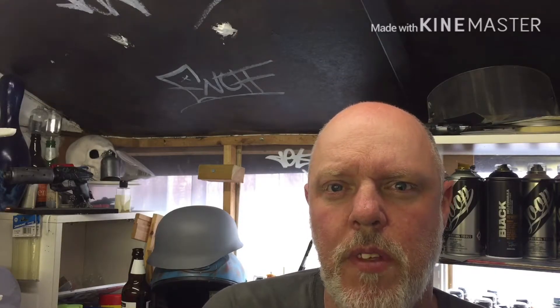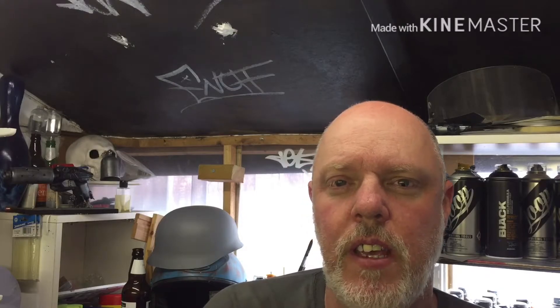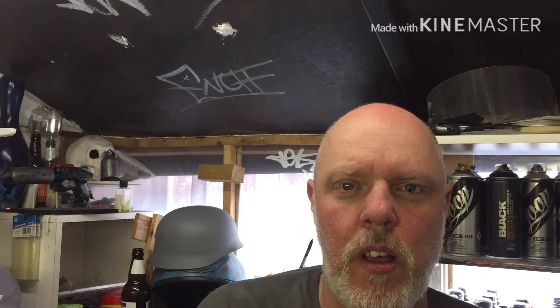Hi, my name's Neil, also known as Anything Airbrush on Facebook, Twitter, and Instagram. Today I'm going to be painting a portrait — this time it's for charity, and it's on a piece of 3mm ply which is the top of a cigar box guitar, which is pretty cool. The person that I'm painting is a guy called Rico Rodriguez.